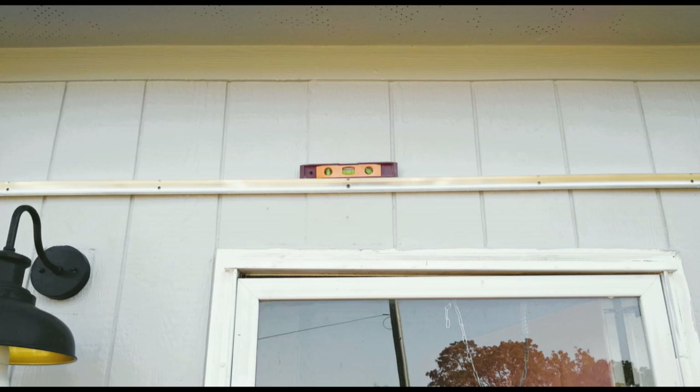I screwed in the very first screw at center so I could teeter-totter it to level. I have a magnetic level and I put it right in the middle, leveled the bar, then moved along the ladder to each pre-drilled hole in the metal, marked it on the house, pre-drilled all of those holes, and screwed them in — making sure as I screwed each screw that it was still level.